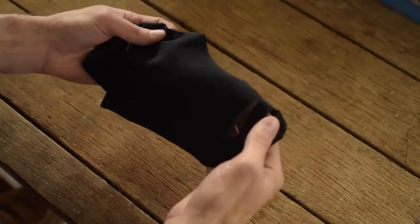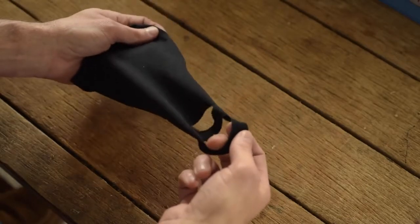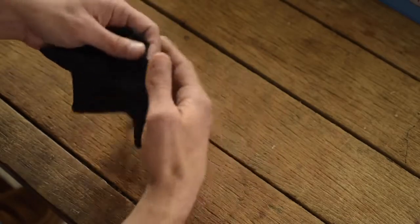Hi. I'm holding our basic cloth face mask. It's soft, lightweight fabric. There are no seams, just machine-cut edges. And it's got a little stretch to it, just like a nice t-shirt.